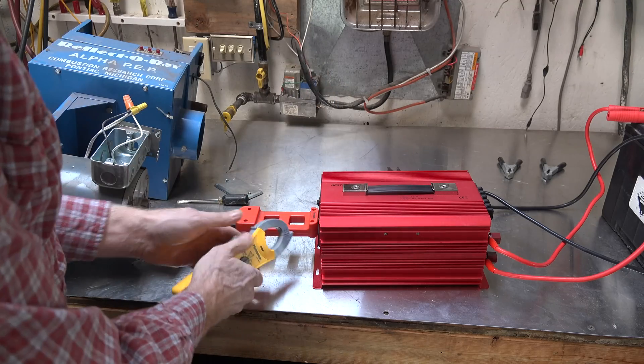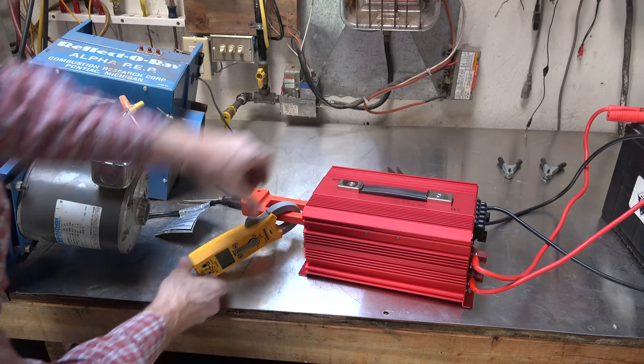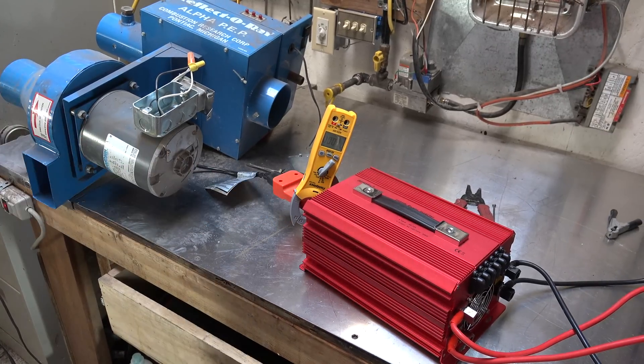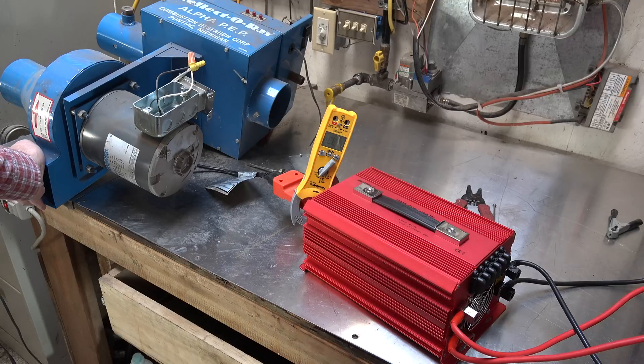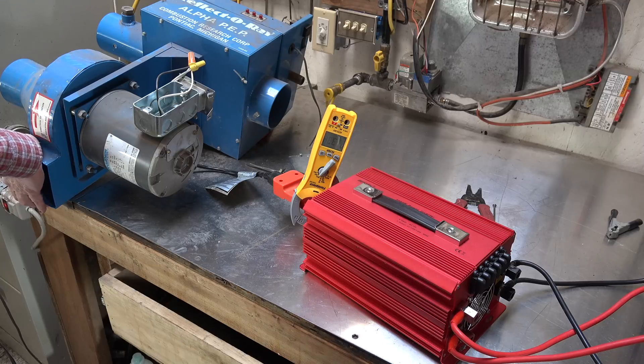This thing is rated at 3.3 amps, so we're going to try it with the inverter. With a little restriction that I've put here — this thing isn't made to be wide open like this — with a bit of restriction it does come down to about the normal amp draw. It starts okay. That's a centrifugal start motor and it does start okay.